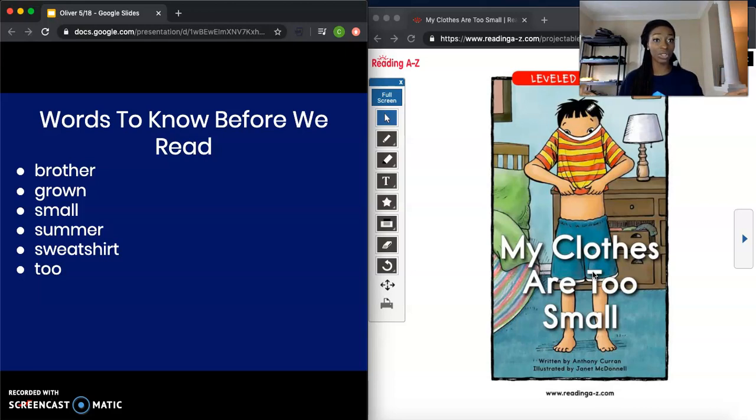Now since we made our predictions and went over our words to know, this is the chance you're going to have to read the book on your own. We're going to end our video, but you're going to read the book on your own. When we come back in our next video, we're going to read it together and answer some questions about what we just read. So we're going to end our video — I'll see you next time. Bye! Have a great day.